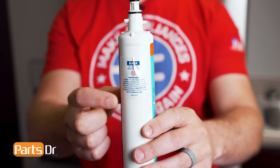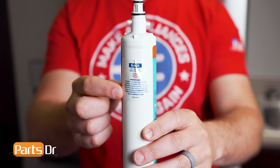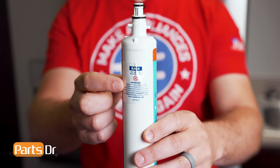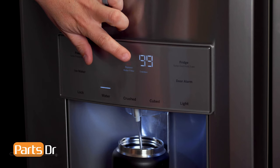Some GE refrigerators use a water filter like this. It has a built-in RFID chip that monitors the filter status, detects leaks, and resets the indicator light. GE filters last approximately six months or 170 gallons, and the fridge will automatically turn on the indicator light when it's time to be replaced.